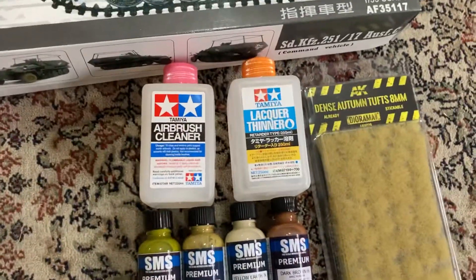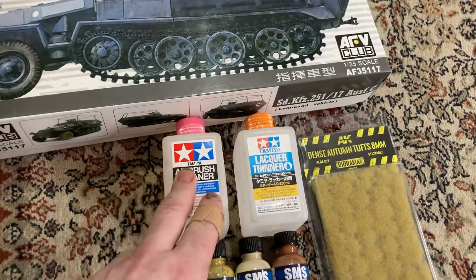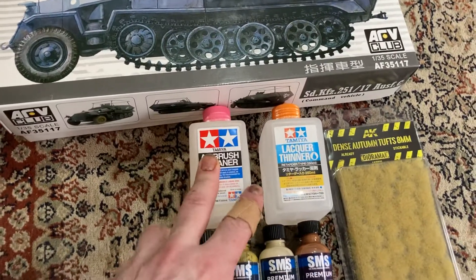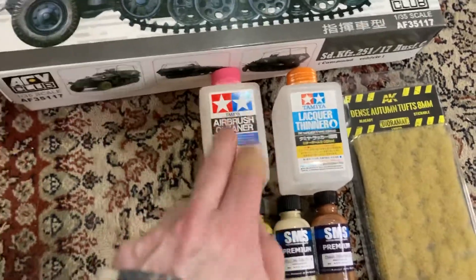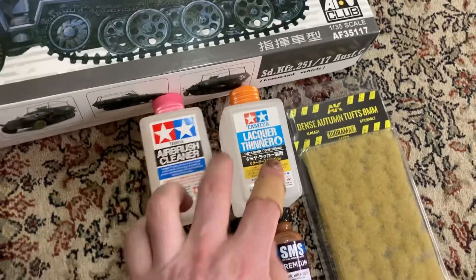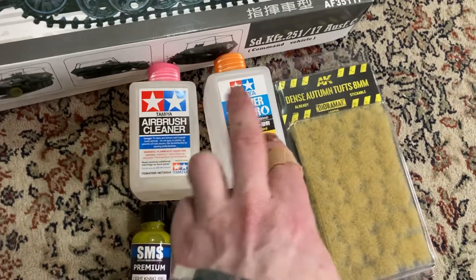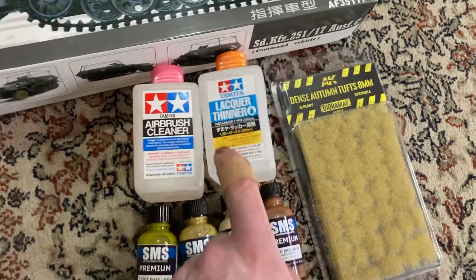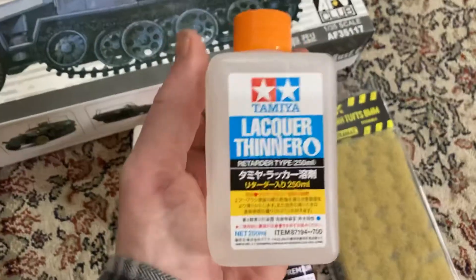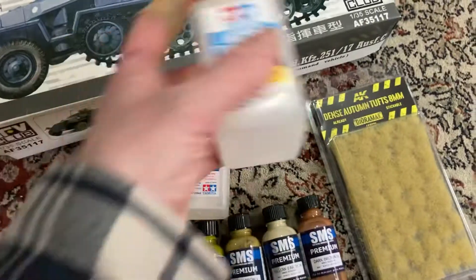I got some more airbrush cleaner — this stuff is used as glue, basically the same as Tamiya's thin glue. It's a really good thinner for lacquer paints. It's pretty expensive but good quality — it's thinned-down acetone with thinners and retarders in it, and it works really well.